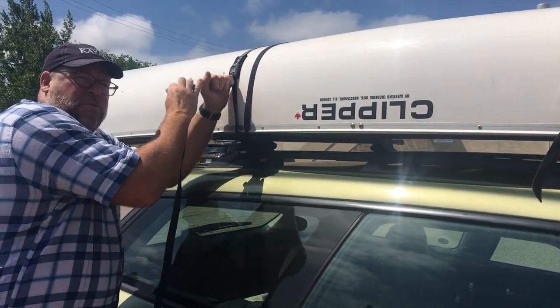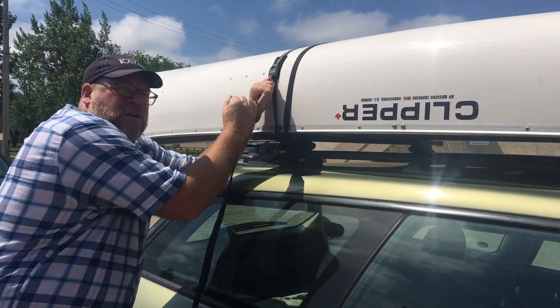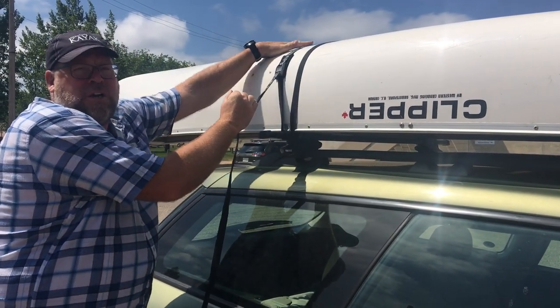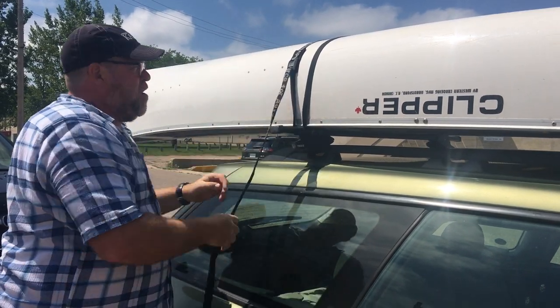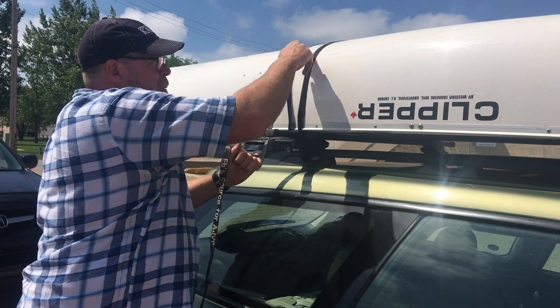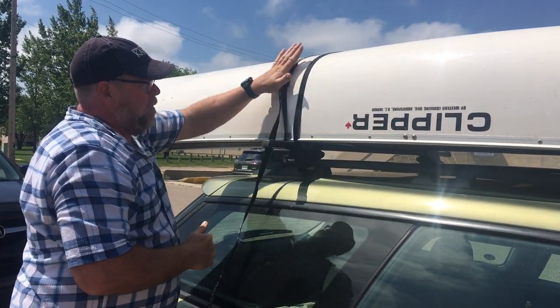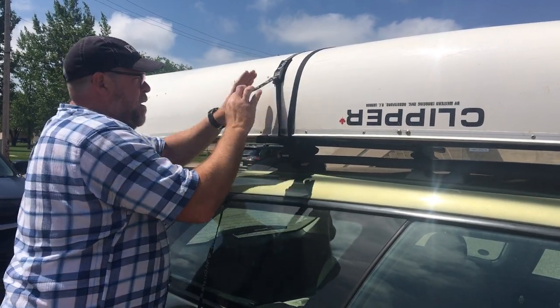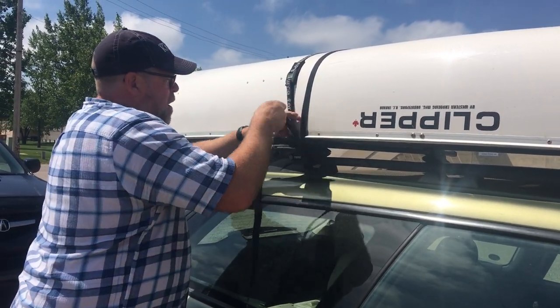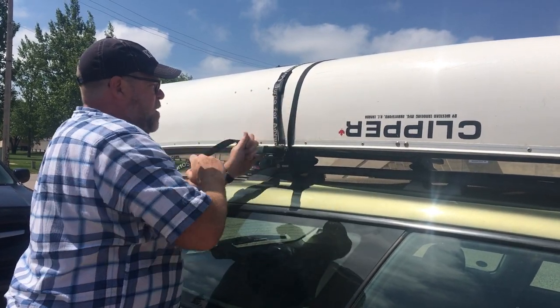How much pressure do I have to put on the strap? How do I know it's tight enough? I'm not using all my body weight here — I'm not trying to crush the canoe. Just give it a good pull. If you have the cam buckle facing up and you're pulling up, you can never get it tight enough. Always have the cam buckle laying against the boat. Take the other end of the strap up to it — then it's an easy pull down, and you can just use a little bit of body weight to make it nice and snug.